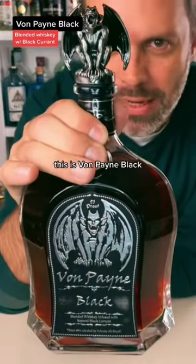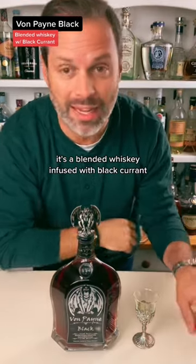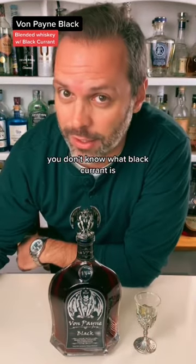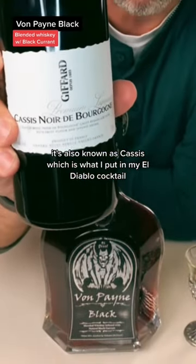This is Von Payne Black — a blended whiskey infused with black currant. If you don't know what black currant is, it's also known as cassis, which is what I put in my El Diablo cocktail.